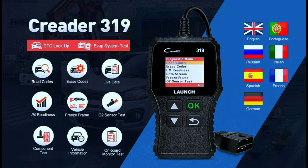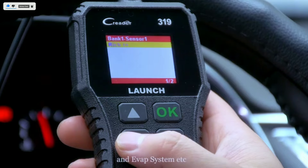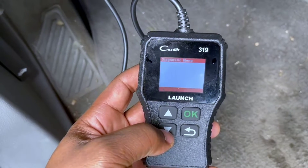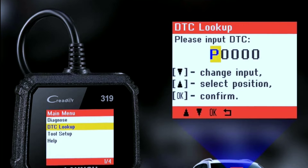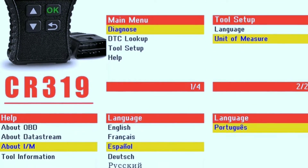The scanner supports 7-plus languages: English, French, Spanish, German, Russian, Italian, and Portuguese, making it easy to use for people in different countries. It's also equipped with one-click I/M readiness, which makes it efficient to check the state and readiness for a clear idea of your vehicle's health status. The built-in DTC library contains a database of over 3,000 code definitions, automatically displayed after reading, so you can identify and solve problems quickly.